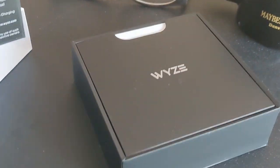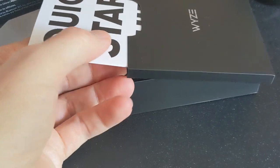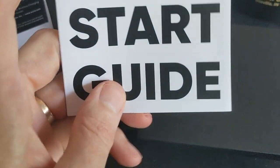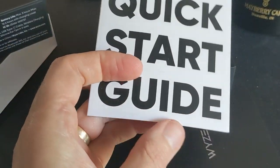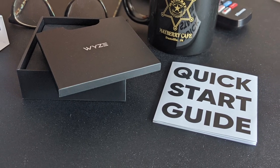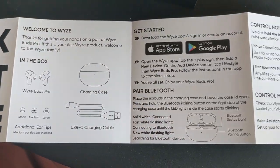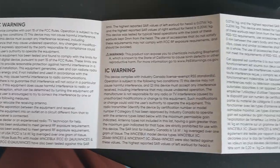We'll take off the slip cover and open the top of the box. The first thing we find inside is the Quick Start Guide. If it's like other Wyze devices, this should be a pretty easy setup process. As we open the guide, we see: welcome to Wyze, get started, all the apps you need, control your noise cancellation, charging, factory reset, and then a ton of warnings.